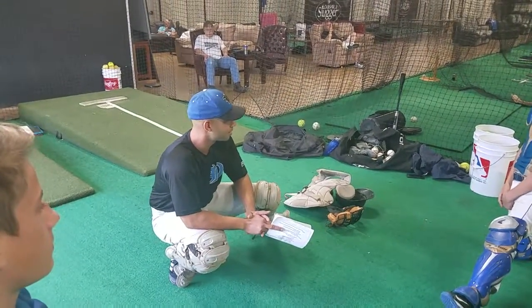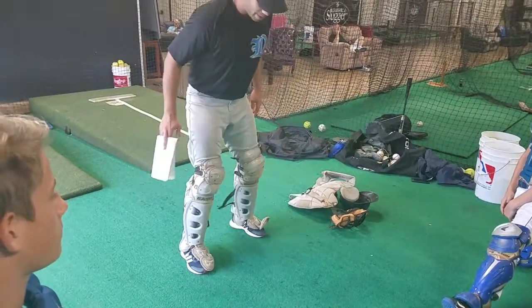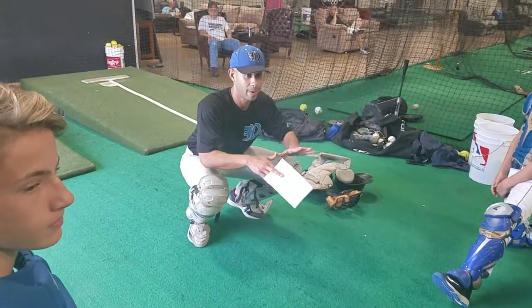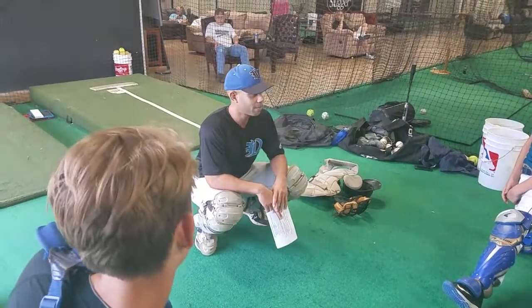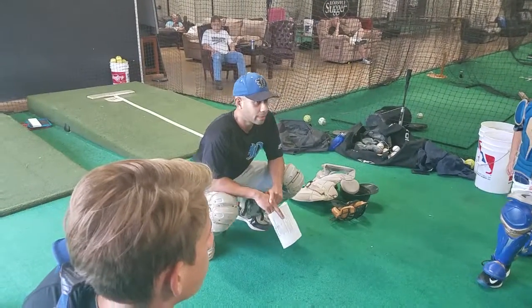You think I can stay in this position a lot longer than you? What do you think, Josh? If I'm here on my toes, can I stay here for a long time and be ready? Probably not, right? How about blocking a baseball? Can I block a baseball from this position? From my toes? Not really.